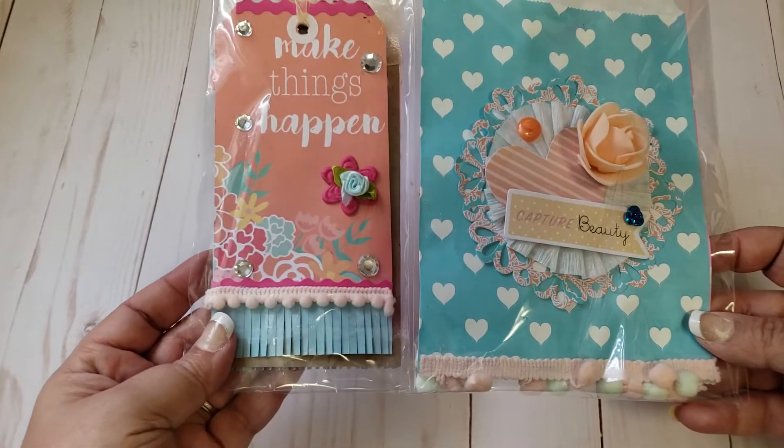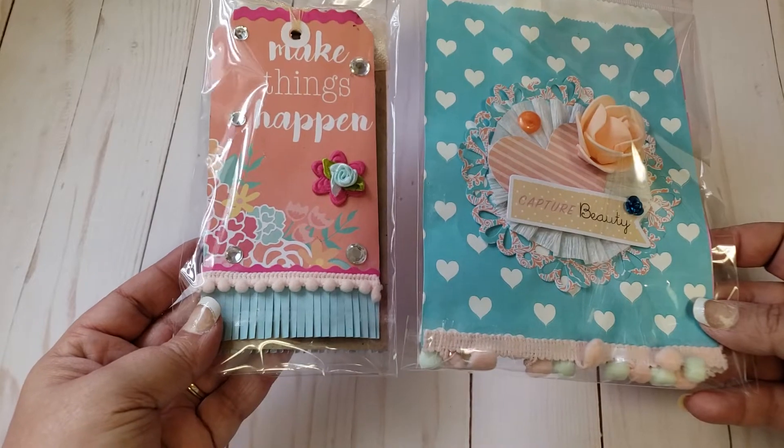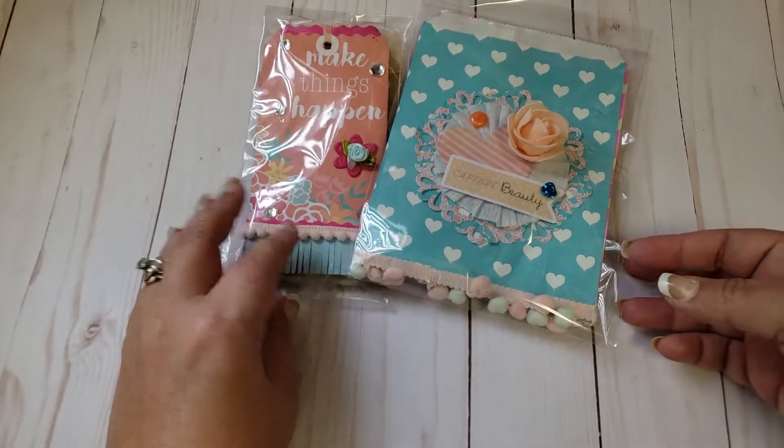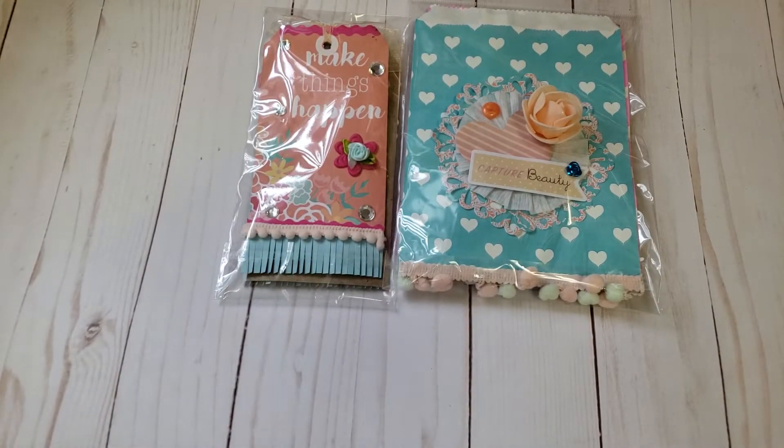So yeah, that is my entry! I will leave her link down below to her challenge if you guys are interested in checking her out. You guys will definitely love her if you aren't subscribed, that's for sure. I will see you guys on my next video — take care, bye!